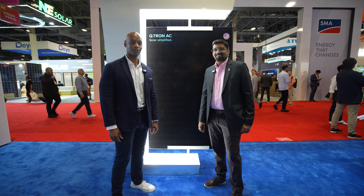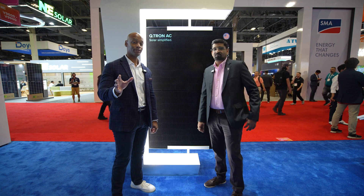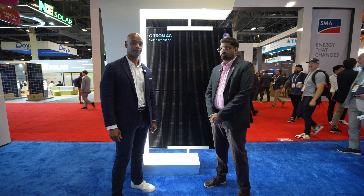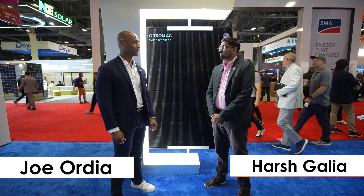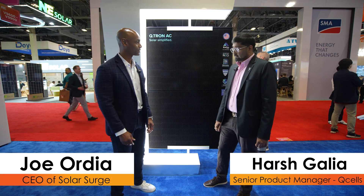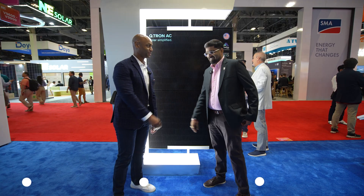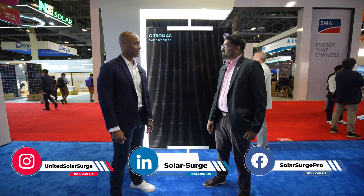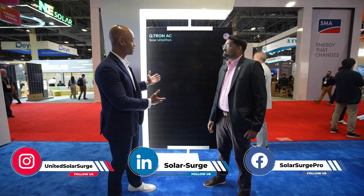Hi everyone, Joe Ordea here for Solar Surge. Today we're coming back to you from RE+, which is the large international solar conference here in Las Vegas. This morning I'm joined by Harsh Ghalia from Qcells and we're looking at the Qcells AC module. Harsh, always good to see you. Thanks for taking time to chat with us this year. Thank you for stopping by our booth.